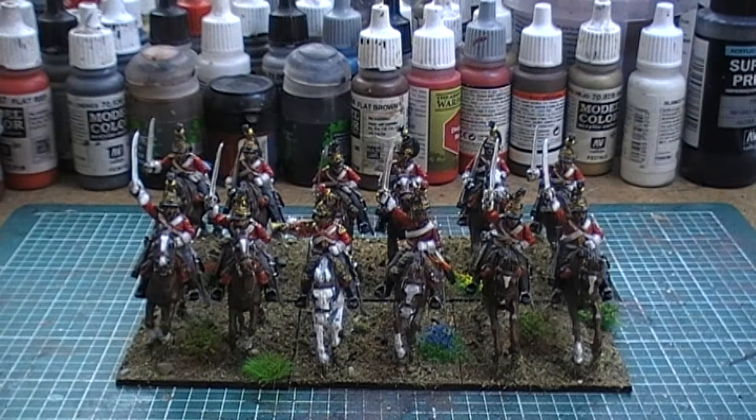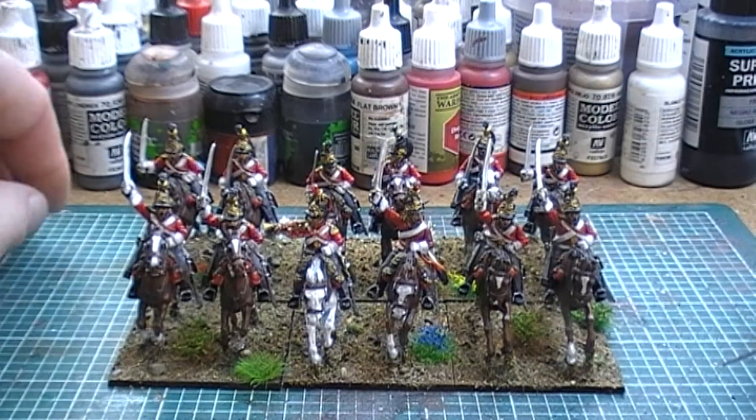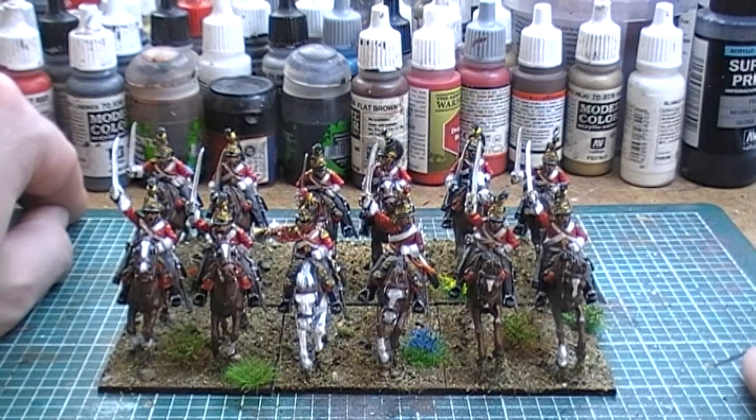Hey there YouTube, welcome back to another Black Powder update. I've just finished my second unit for my first household cavalry division, or the first British cavalry division. And these guys are Dragoons.